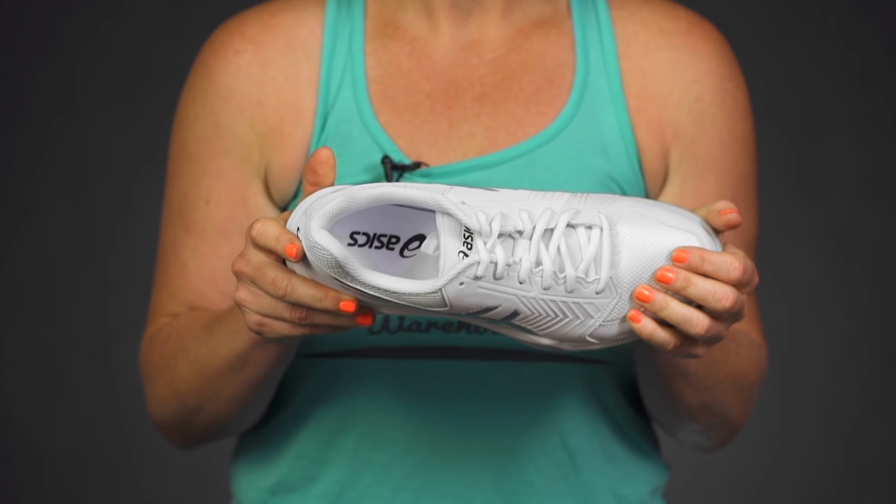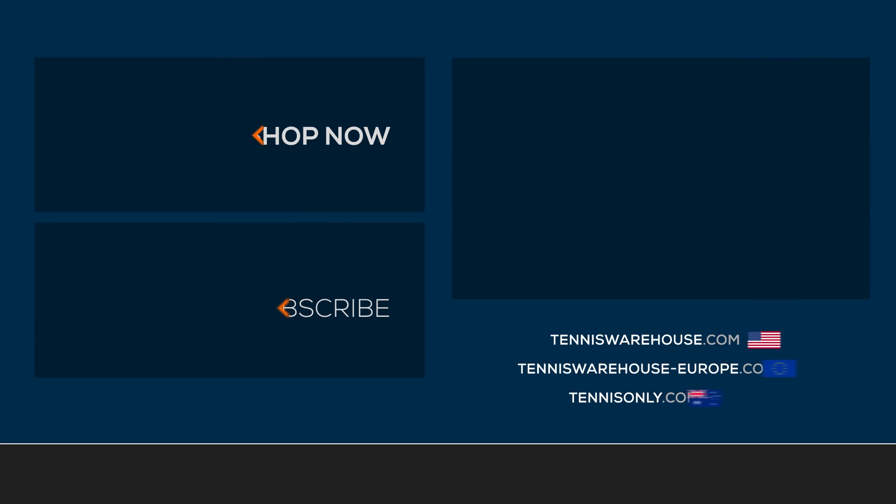We found this shoe to run true in length and have a medium width. To find more shoes like the Asics Gel Dedicate 5, be sure to check it out on tenniswarehouse.com or on one of our affiliate sites.